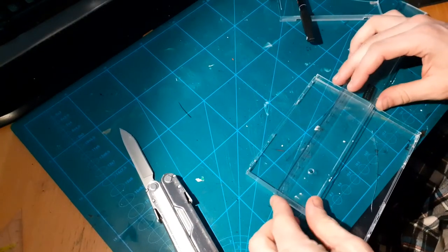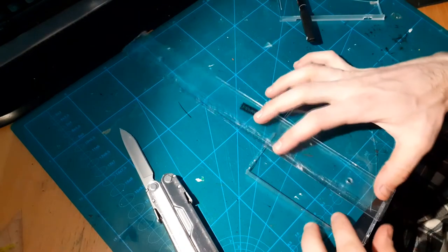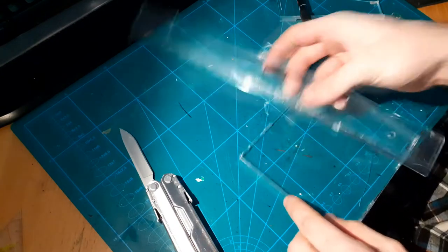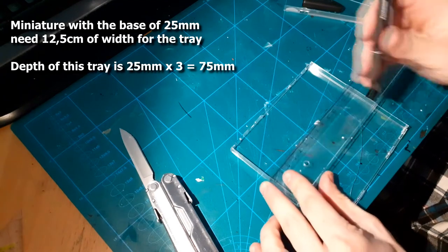First of all, we need a CD or DVD case. I used a ruler to figure out the right length of the base, which in this case was 7.5 centimeters, since I wanted 3 rows of figures.